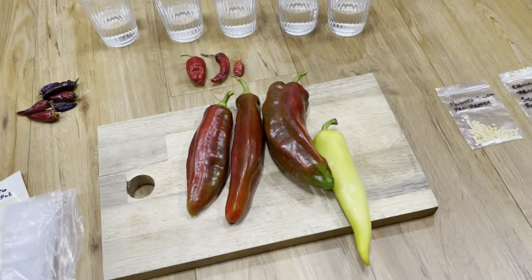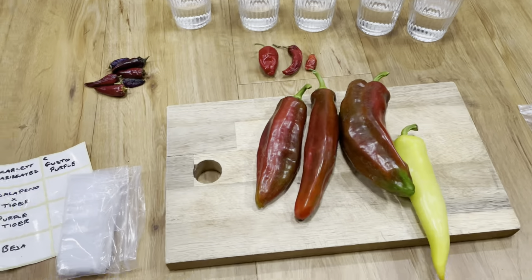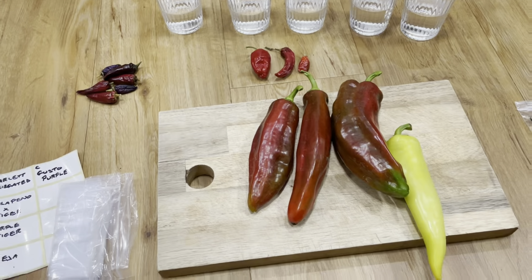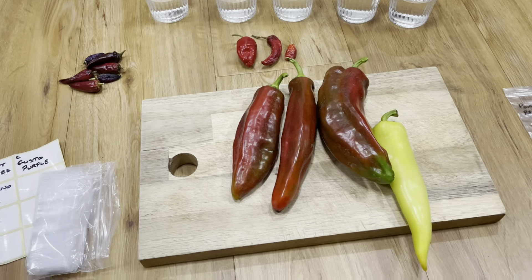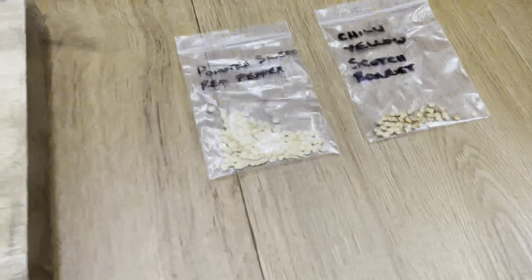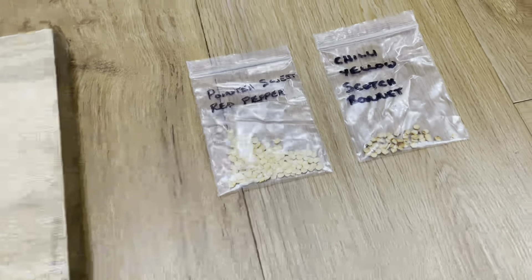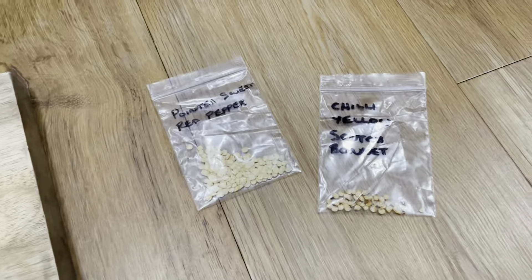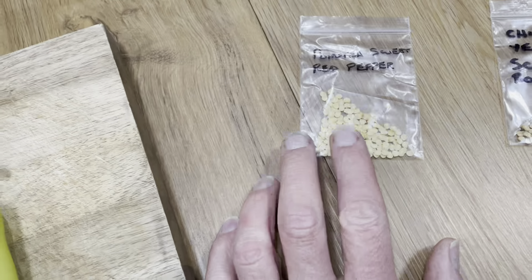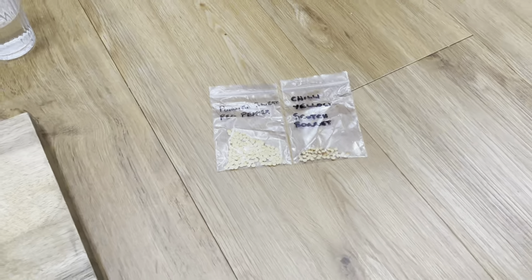Back at home in the dry and light, I've got some peppers in front of me and my plan is to get a move on and start harvesting the seeds. These are ones I did last year — the chilli yellow scotch bonnet came from the supermarket, and these pointed red sweet peppers came from a crop that grew last year, very similar to the redskins.